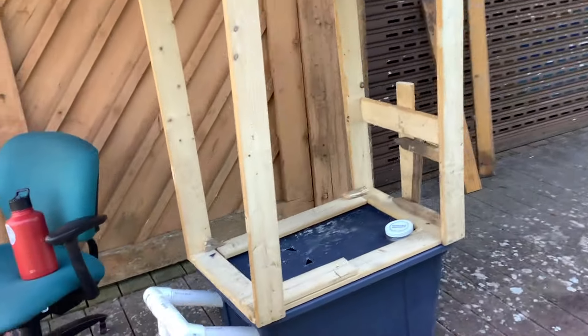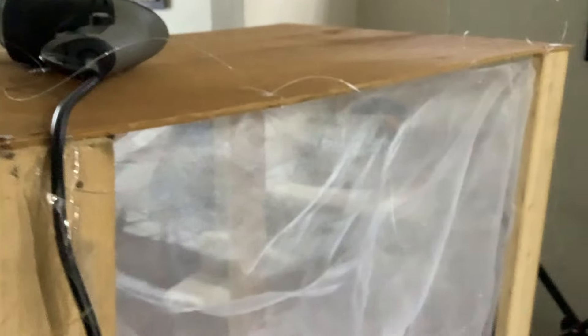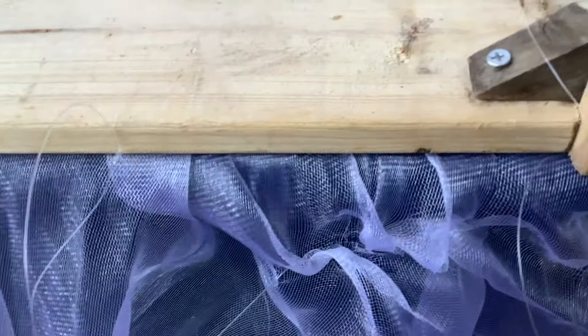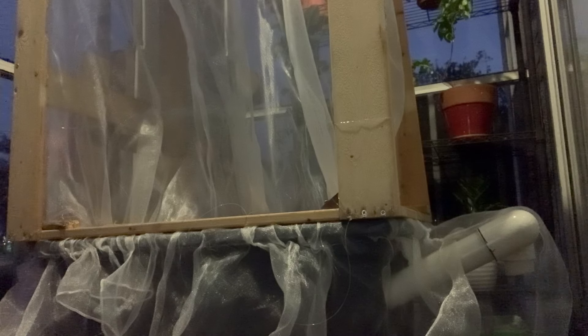Before attaching screening your project may look something like this. The screening can be attached whatever way you see fit. Here I'm using a clear string to go through my mosquito netting and through a hole I've drilled in the top of my enclosure. The excess netting is then tied off around the bottom of the frame. Similar to a fitted bed sheet, this will cinch the ends of my mosquito net when the strings are tied tightly. This will ensure that no adult flies can escape when flying around their enclosure.